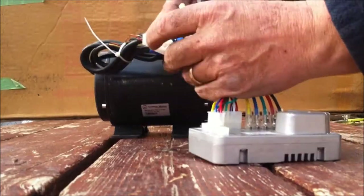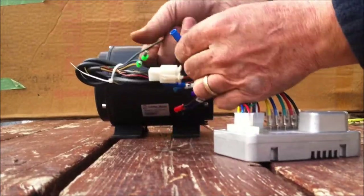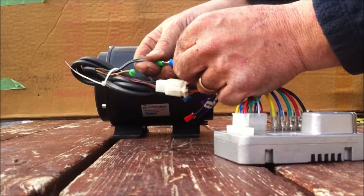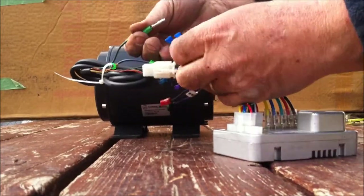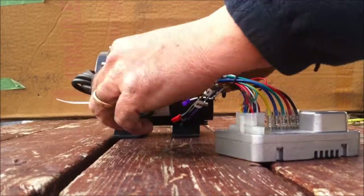You've got three leads coming from the motor. They simply go blue to blue, green to green, and yellow to yellow.